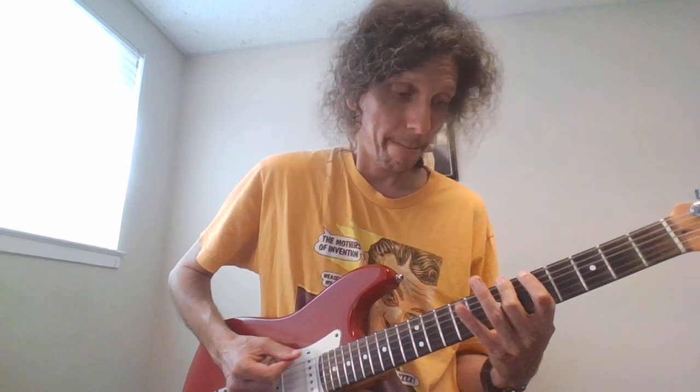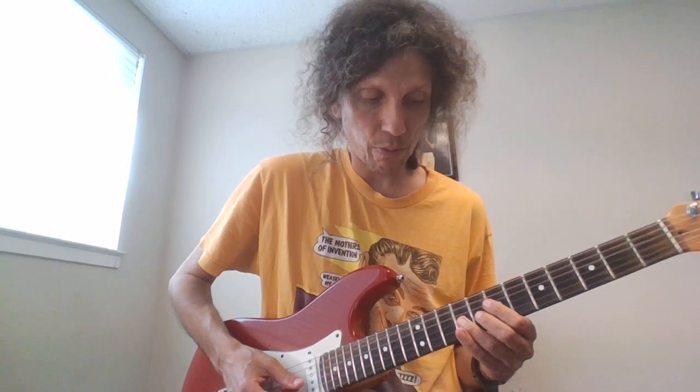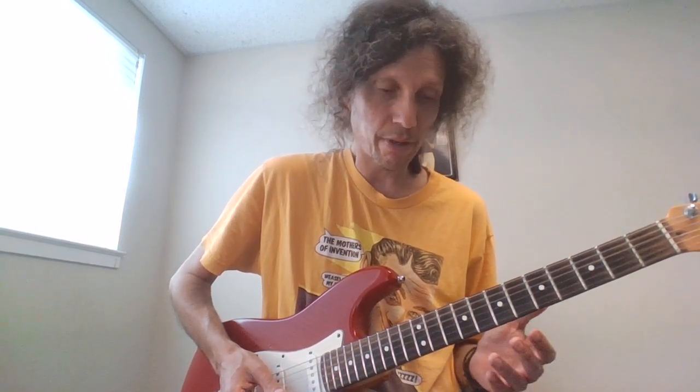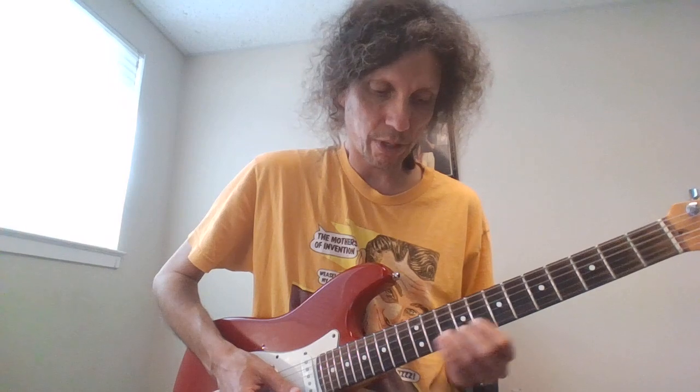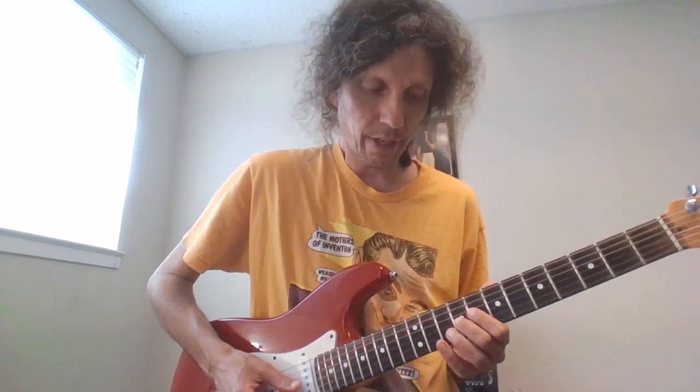Sometimes he hangs on the D, sometimes he goes up to this note right here, which is the 9th on the G. And then there's usually a bunch of guitar licks that differ every time, but I like to go... I just went to 12 on the B to the 10 on the B. But the main riff, and here it is again...